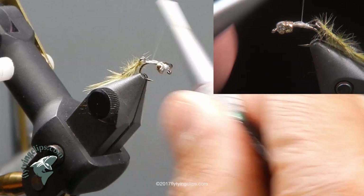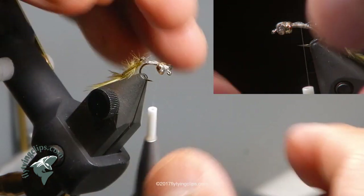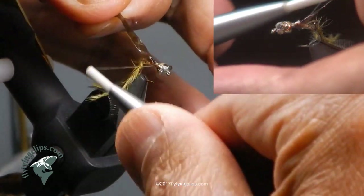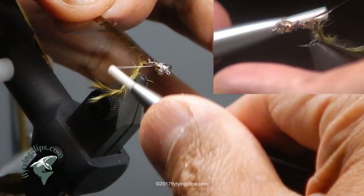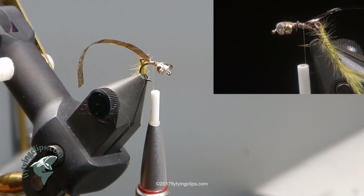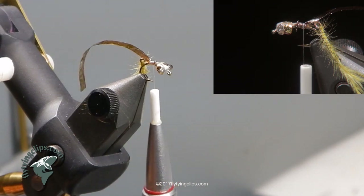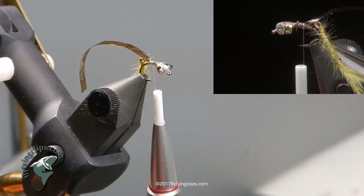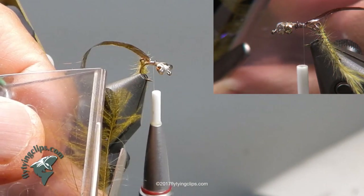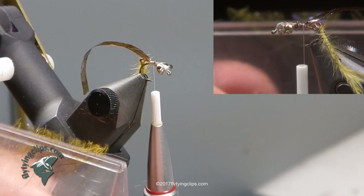Now I have got a piece of medallion sheeting in hopper green — mottled olive — about three sixteenths of an inch wide, and this is going to be my wing case. I tie it in back where I first tied in the tippet. Then I create a dubbing brush out of CDC and just a pinch — only six or seven fibers — of UV ice dub in light olive. I only need a little bit of sparkle and only one side of a CDC feather. I have it trapped in my clip and I trim off the stem, leaving just that one side with a little UV ice dub and the CDC fibers.